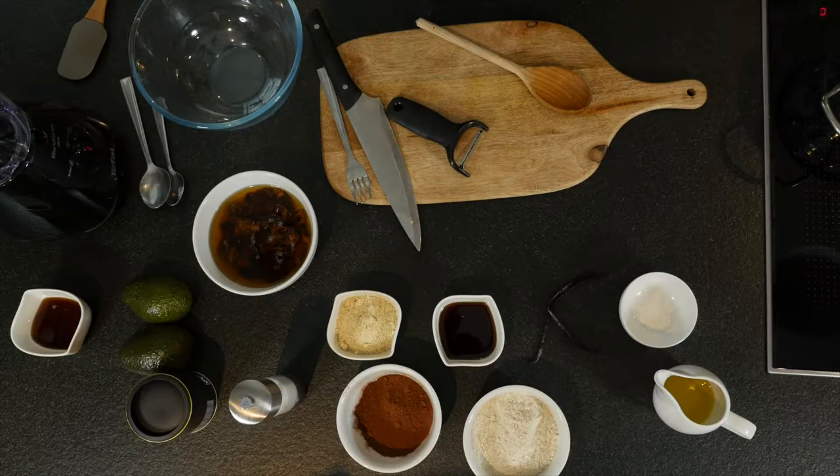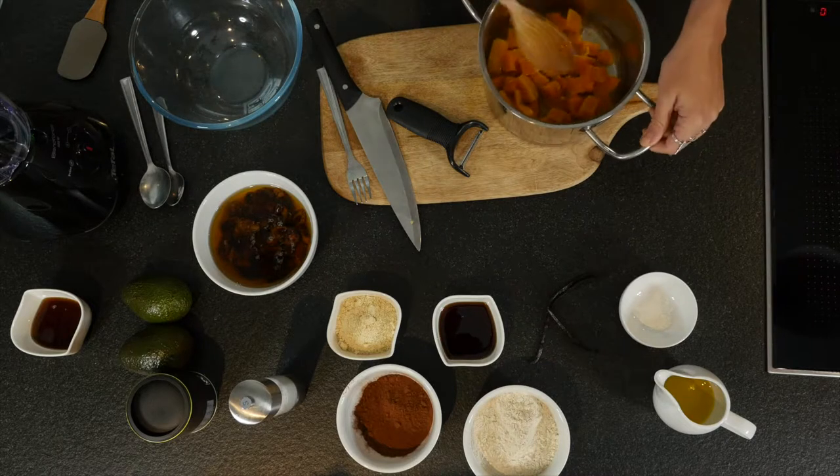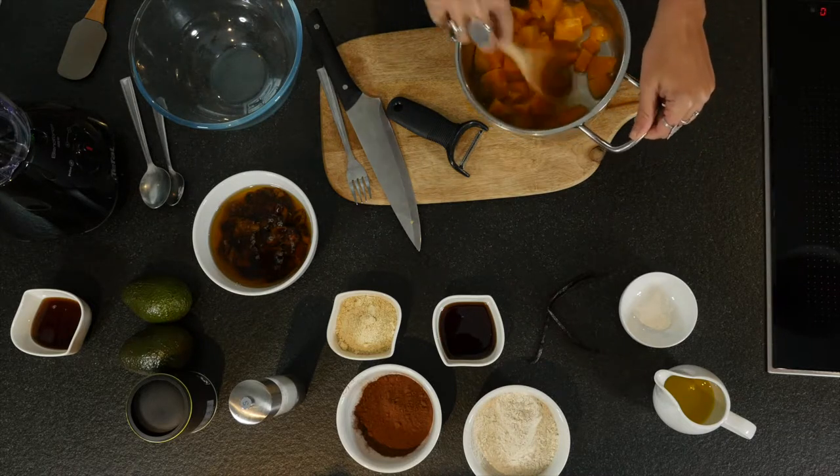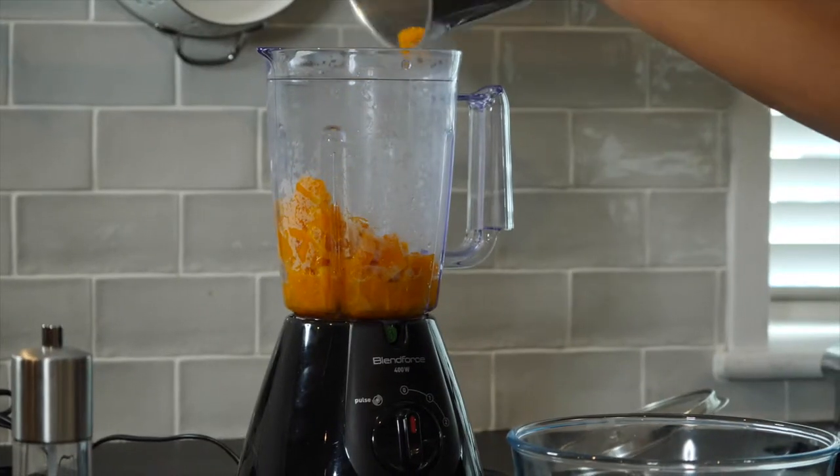The butternut squash has boiled until it's nice and really soft. We are going to keep the water that's in here and we're going to use that to blend it up, starting with the butternut squash.